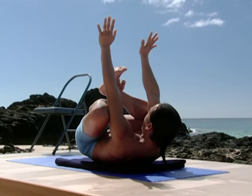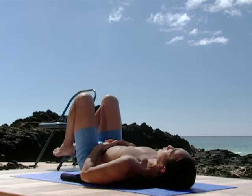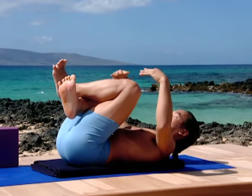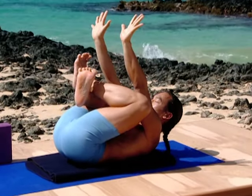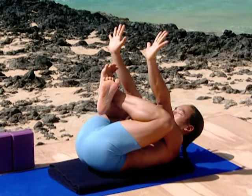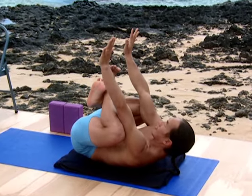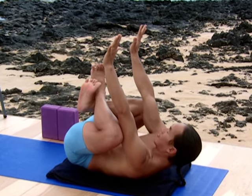Slowly come back down. Put the other leg on top. One more time, lift the head and chest. Engage the abdominal muscles, the tuck of the tailbone, as you hollow the belly and the groins. Round the back. Draw the armpits towards the shins. Lift the head. Slowly lower back down.